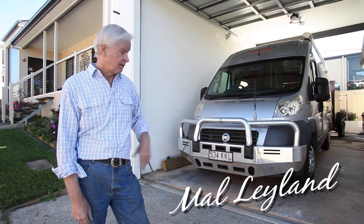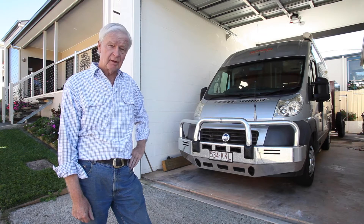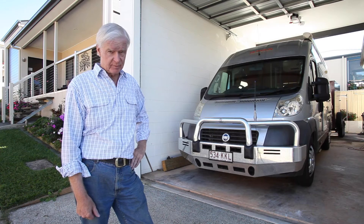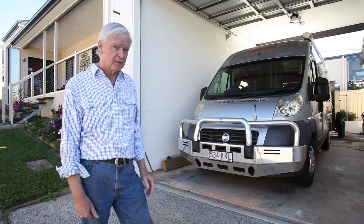G'day, I'm Mel Leyland and this here is our Fiat Ducato motorhome. Today we're going on a short trip from where we live to Brindale near Brisbane, where we're going to get the Airbag Man to have a look at our suspension.